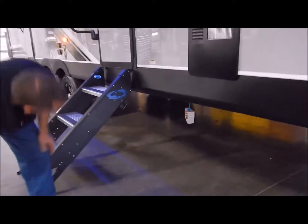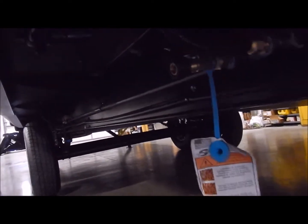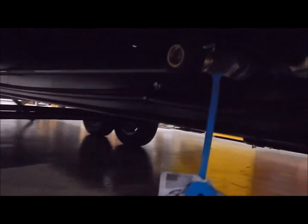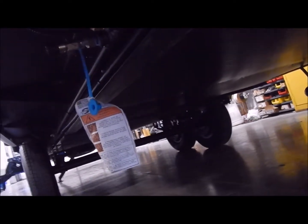Moving down underneath, we have a quick connect for your LP. So if you have an outdoor grill and like to tap into your LP bottles up front, you can do that through that port. If you look underneath, you can see it is an enclosed underbelly. It is insulated, and it has your ductwork from your furnace running in there as well as heat pads on your holding tanks.